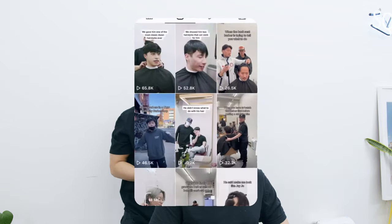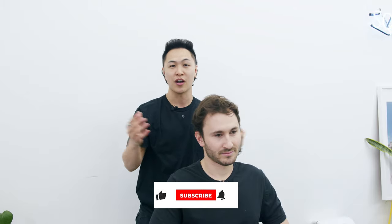Welcome back to another consultation and haircut. My name is Tim, and in this video we're going to be showing you exactly how we carried a new hairstyle for our client. Today we have Oliver in the chair — he found us through Instagram Reels and hasn't gotten a haircut for about two or three months. Before we start, please like and subscribe; every one of them means the world to us.